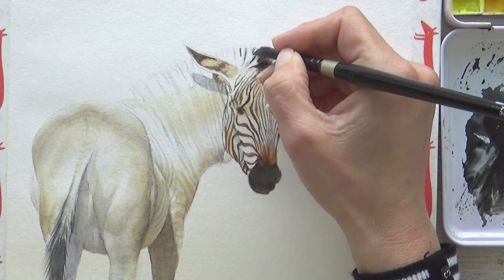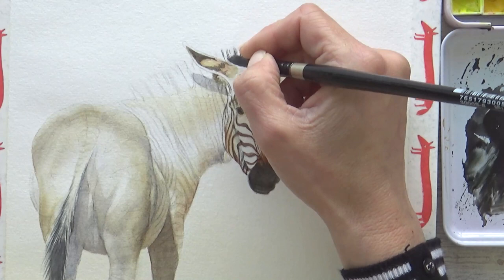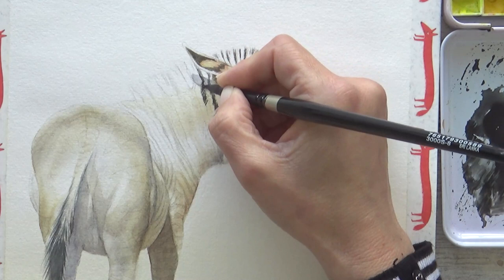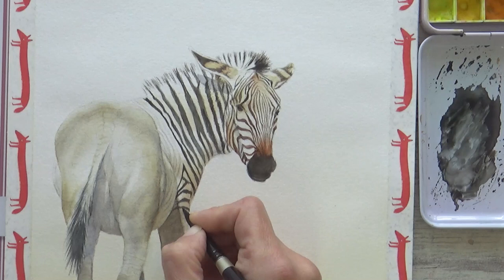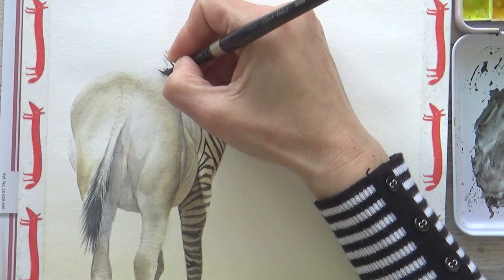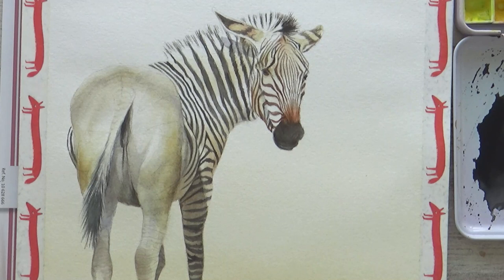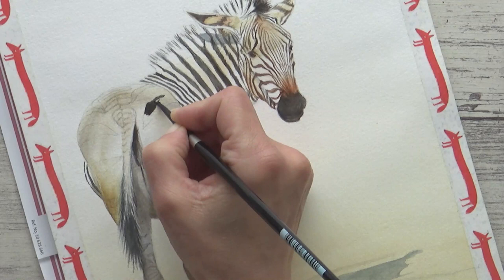For the thicker clumps of dark hair on the mane I went back to using my larger size 8 brush, and like on the tail used it quite dry to create the effect of fine hair. I continued with this brush for the rest of the stripes on the zebra's body, using short brush strokes in the direction of hair growth where possible to help it look more natural and realistic. Painting the stripes did require a steady hand but I really enjoyed watching the zebra come to life and it was actually quite relaxing. Before finishing up, I did decide to paint on a bit more transparent ochre to brighten things up a bit.